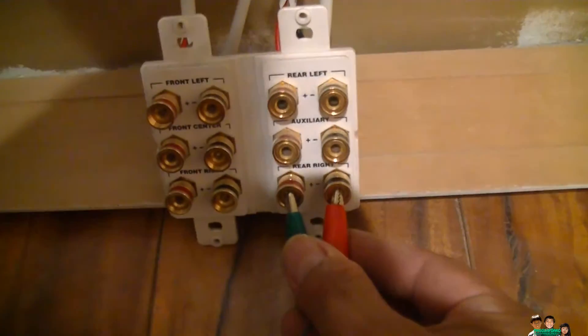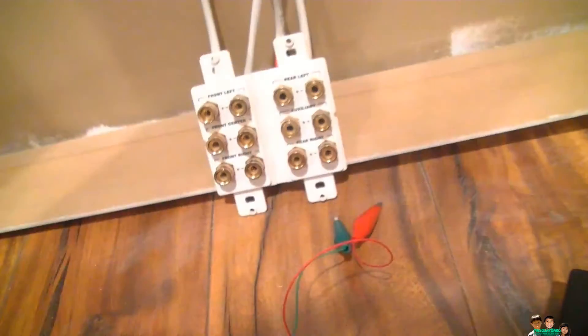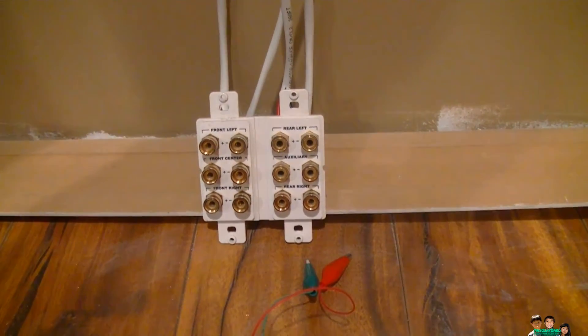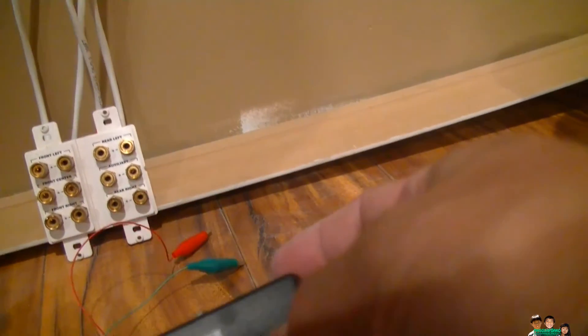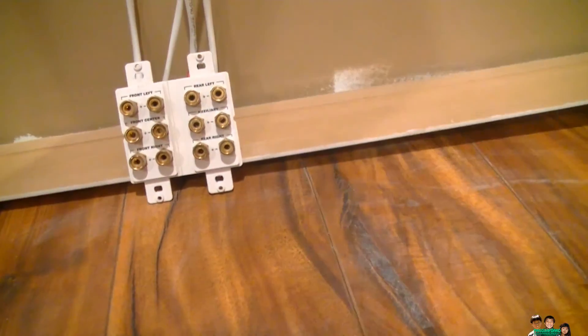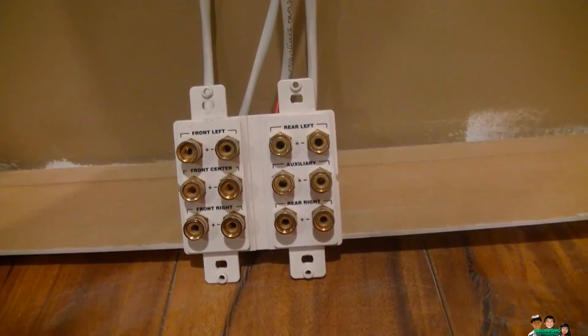I just wanted to show you how I did this without any receiver, because I'm not ready to move it here yet — so there it is. I'm just using a tone generator for a phone line to find out which one goes with where for the speaker.